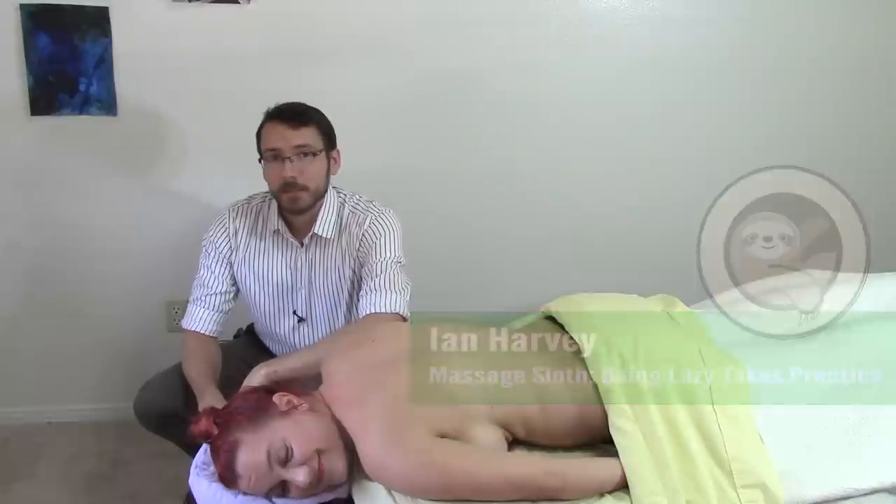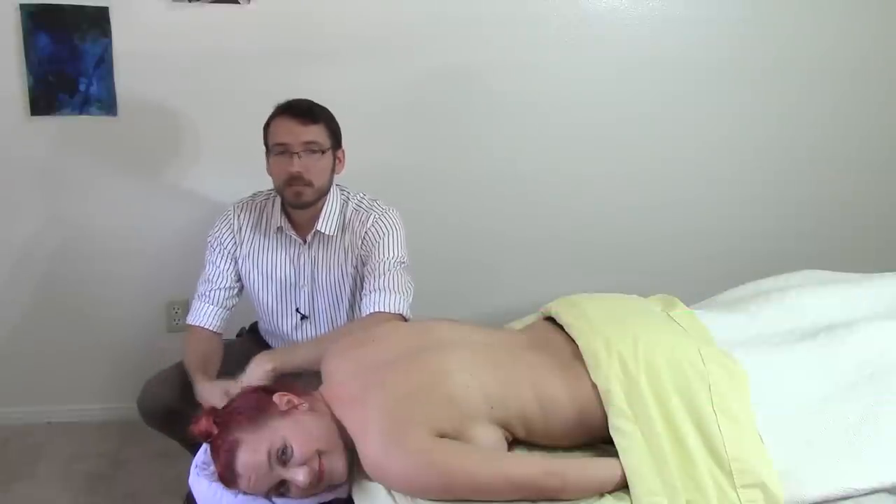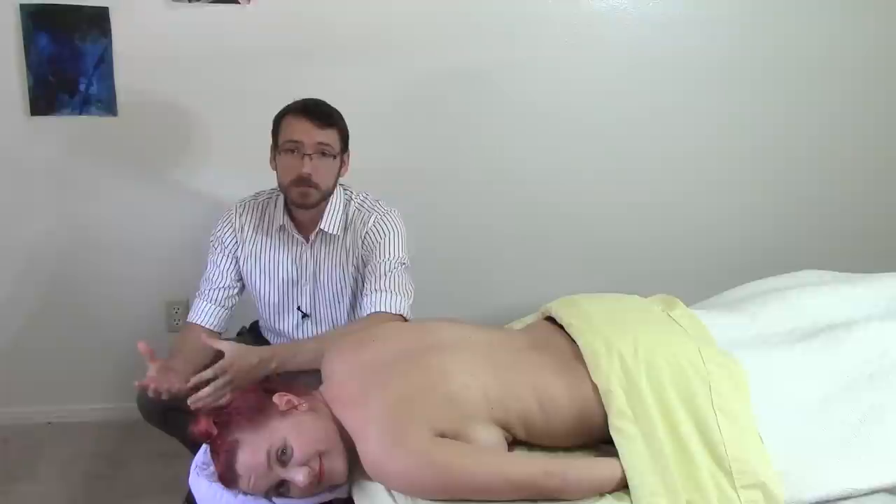Hi everybody. I'm Ian Harvey, massage therapist. This is my friend Jen. Today we're going to be talking about pain that feels like it's under the scapula, otherwise known as the shoulder blade.